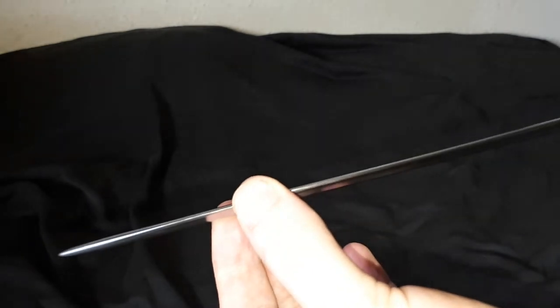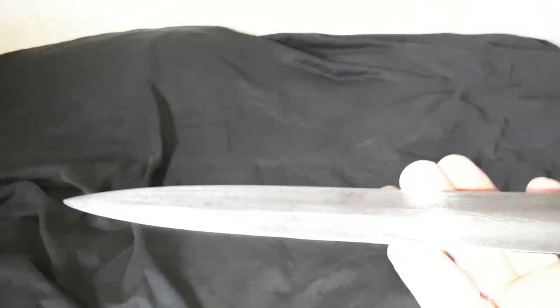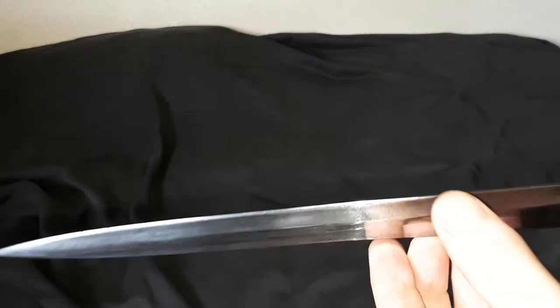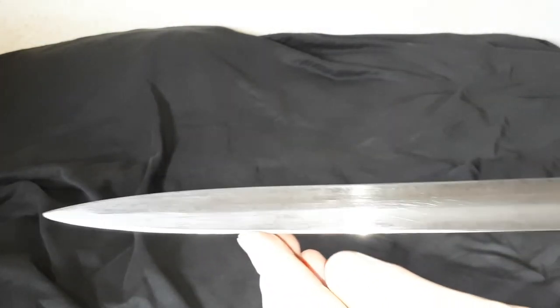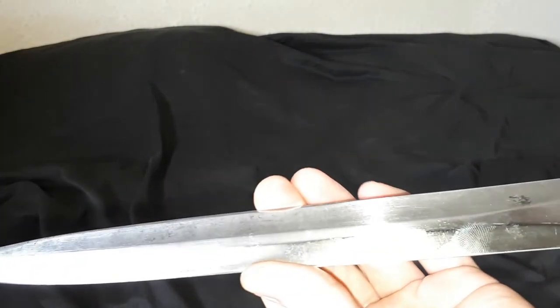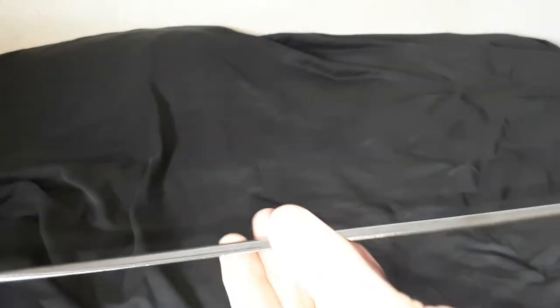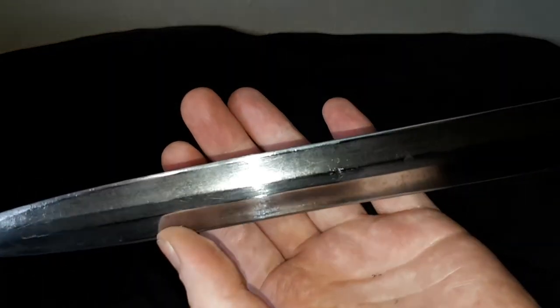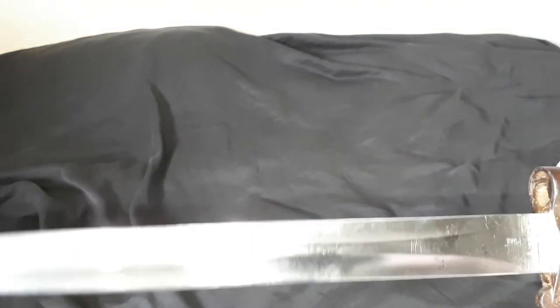They don't usually make bayonets this long anymore. I'm actually getting a more modern British one, the SA-80 bayonet, which is going to be more of a household useful knife. And then in time I might get another one like this just to keep up somewhere. But this one isn't going to get used — it's not sharp, they weren't sharp, so it doesn't really have any day-to-day utility. But it's kind of cool, I like it — it's nice and shiny, especially after I've buffed it out so it doesn't have fingerprints all over it.